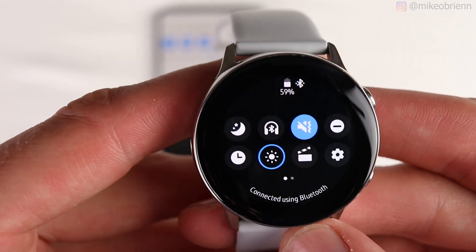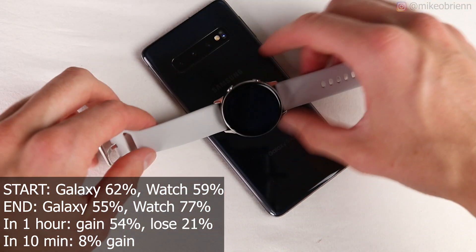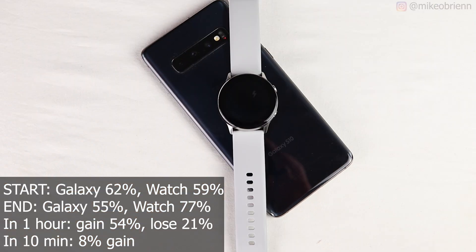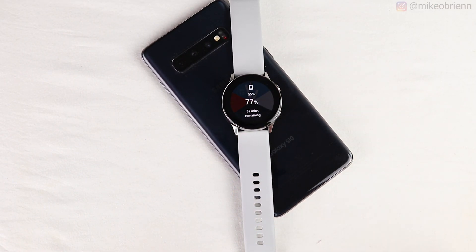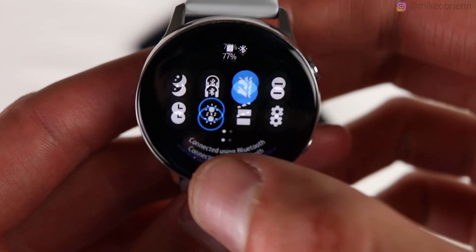Charging the Galaxy Watch Active with the Galaxy S10: starting at 62% on the phone and 59% on the watch. After 20 minutes, the phone dropped to 55% and the watch rose to 77%. Over one hour, you'd gain approximately 54% on the watch at a cost of about 21% on the phone. If you're sitting at work and your watch dies and you forgot your charger, this is a feasible way to charge it for the rest of the day.